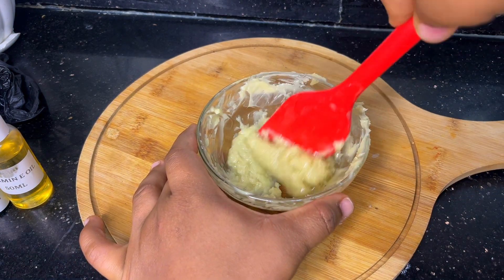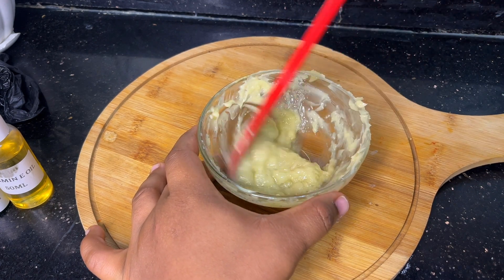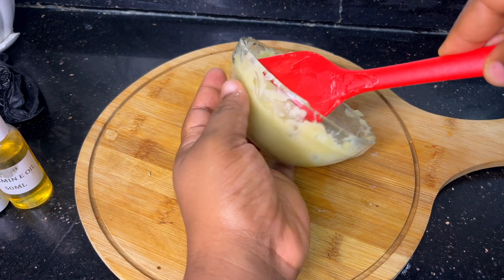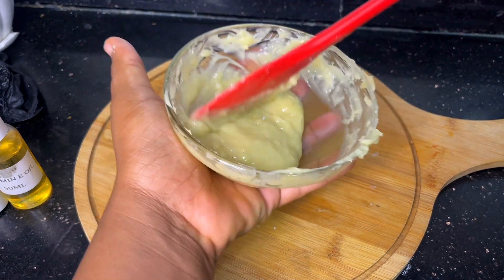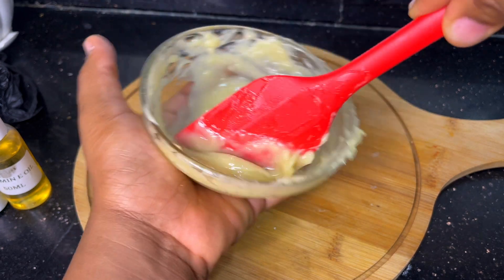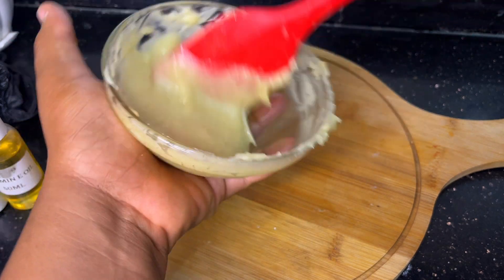Then I'll go in with my vitamin E oil. The vitamin E oil acts as an antioxidant — it helps to prevent the lip scrub from going rancid, and not only that, it also helps to moisturize the lips. This lip scrub has many moisturizing properties, so it will not only moisturize your lips but also leave them very soft and supple and help prevent cracking.